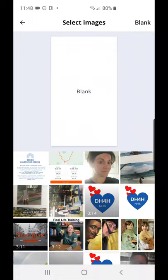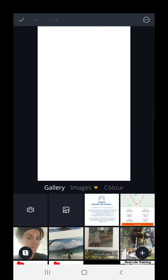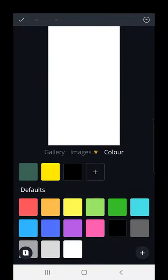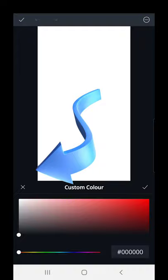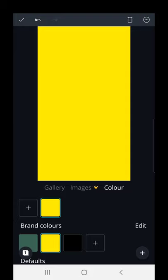Tap it to select it. Just below the white square, just above my photos, is the color option. You can scroll up and choose one of the standard colors, or tap the plus button in the black square at the top of the color blocks. There's a color scroll bar where you can move around to choose the color you want. I'm going to go back because I really like this yellow — that's the one I'm going to use.